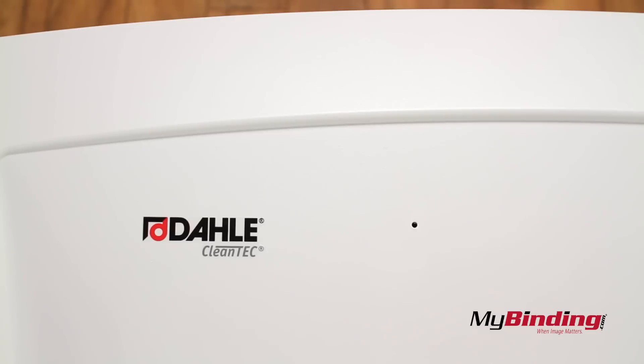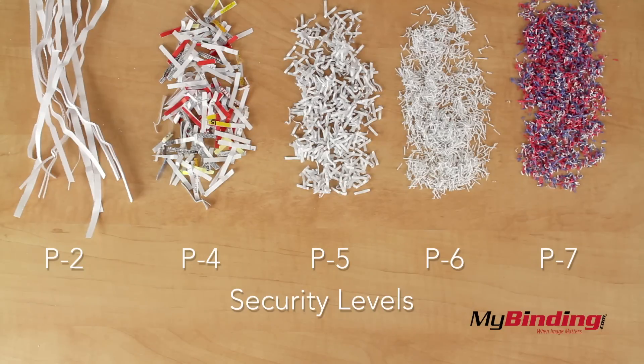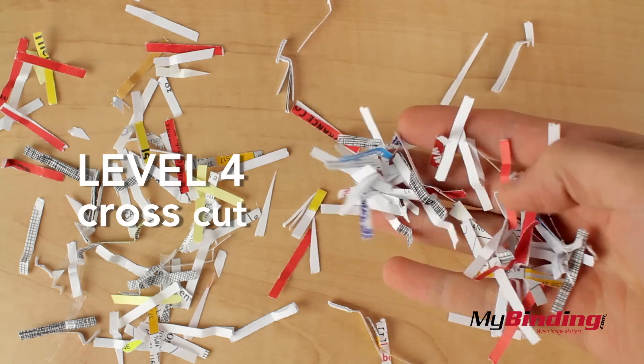That's because right in this corner is a microphone, which is a very unique safety feature. And you don't have to worry about staples and paper clips — it'll shred those too. The P4 is a favorite for midrange security, providing a nice balance between shred capacity and high security.